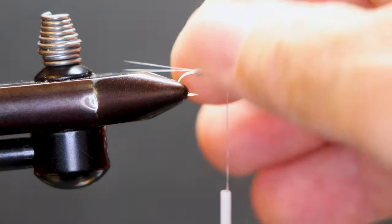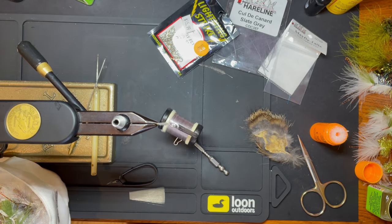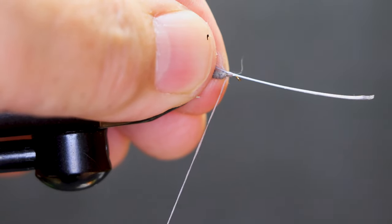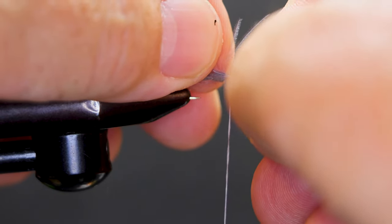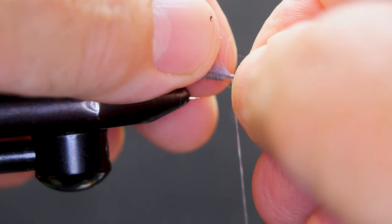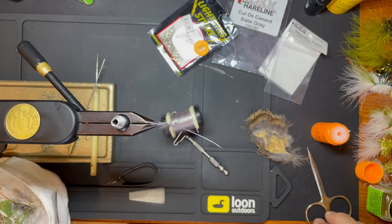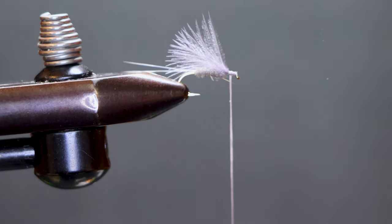And there's our body. Our wing is a slate gray colored CDC puff. Got that into the shape I'm looking for — I'm looking for a little bit more, I'll trim that.